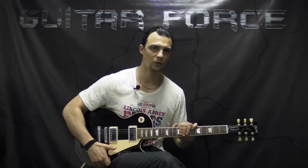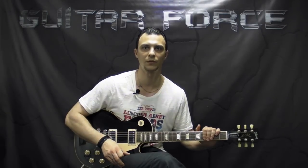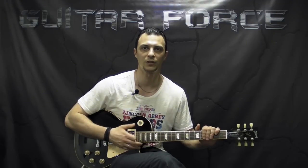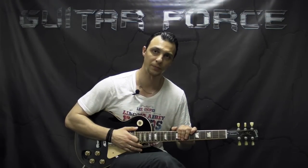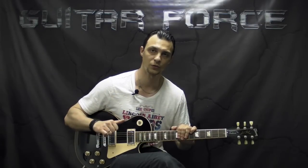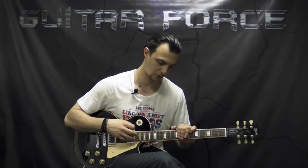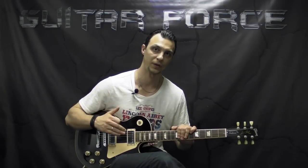In my opinion, it's not that hard once you get it inside your head and play it a couple of times — then it becomes easy to play. The tuning for this song is going to be standard with the low E string tuned down to D, so it's drop D. All we have to do is tune down the E string one whole step down.